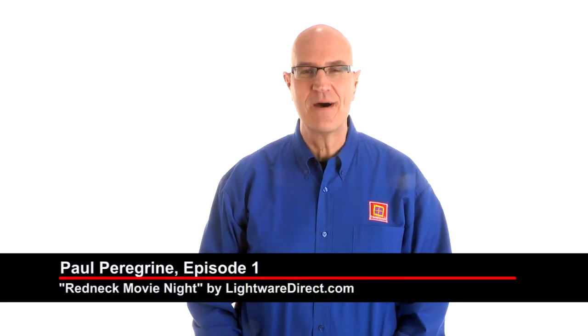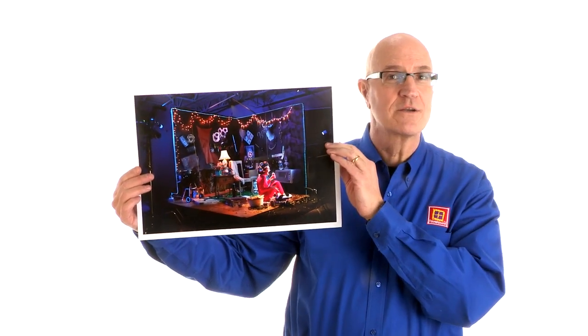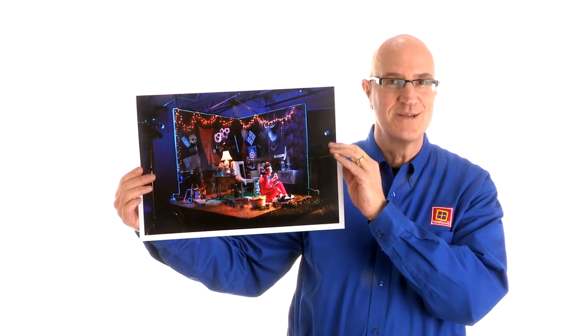Hey everybody, thanks for stopping by. Paul Peregrine here at Foursquare. Stay tuned as my good friend Dr. Dan walks us through a series of videos on Redneck Movie Night. Dr. Dan's lit these all with speed lights and a Foursquare softbox. Stay tuned.